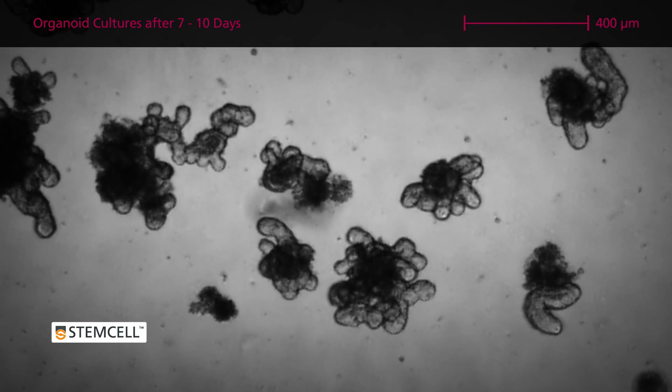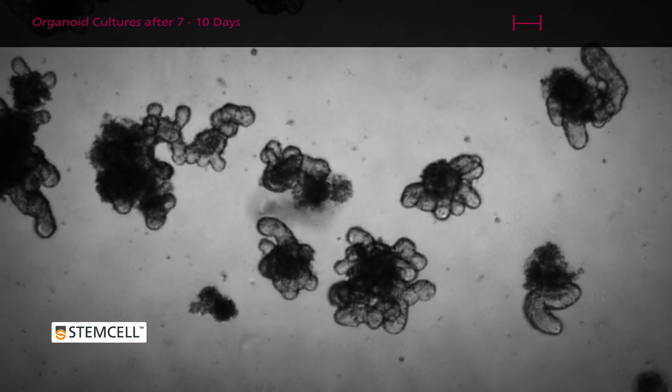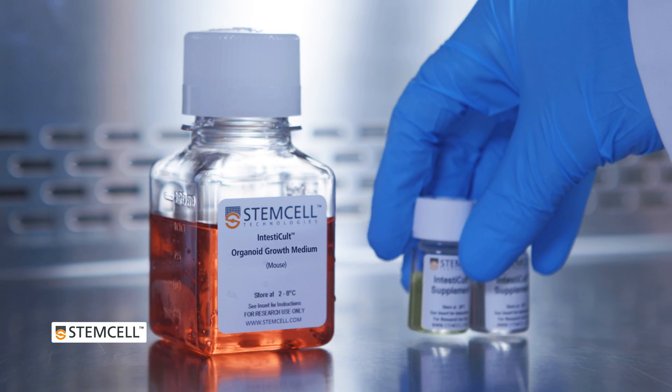After seven to ten days, the organoid cultures are fully mature and ready for passaging. Organoids will expand and exhibit crypt budding over the five to seven days following plating. Organoids should be passaged between days seven and ten post-plating to prevent overgrowth and excessive accumulation of debris within the lumen. For a detailed protocol for initiating intestinal organoid cultures using crypts isolated from mouse small intestine, watch the video Mouse Intestinal Organoid Culture with Intesticult Organoid Growth Medium.